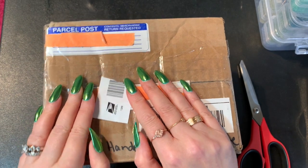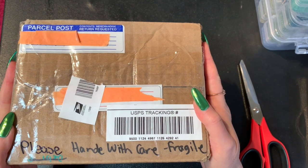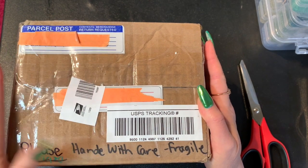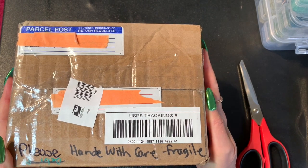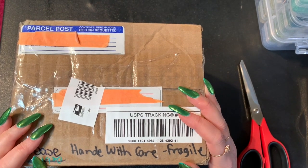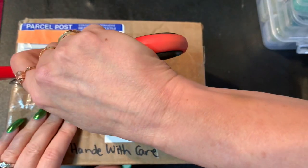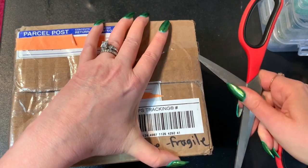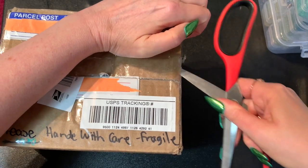Hey guys, it's Randy. I'm here to open some friend mail today. My friend Debbie Rice contacted me and asked if there was something she had that I might like, and I said yes please. She sent me some friend mail, I'm very excited — let's cut into this and see what sweet Debbie has sent. Hope y'all are doing well on this rainy Monday.